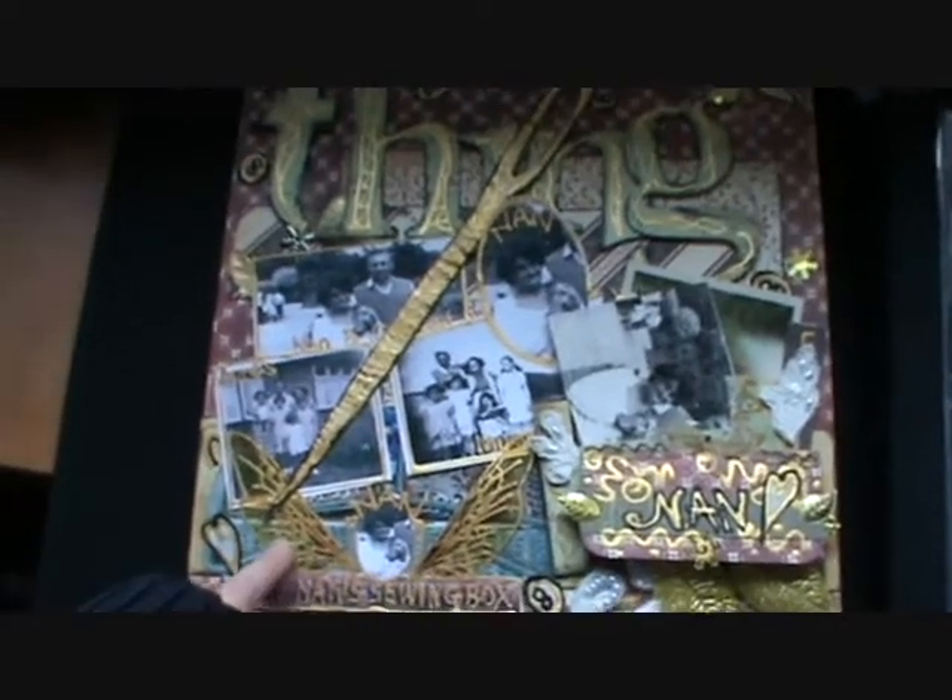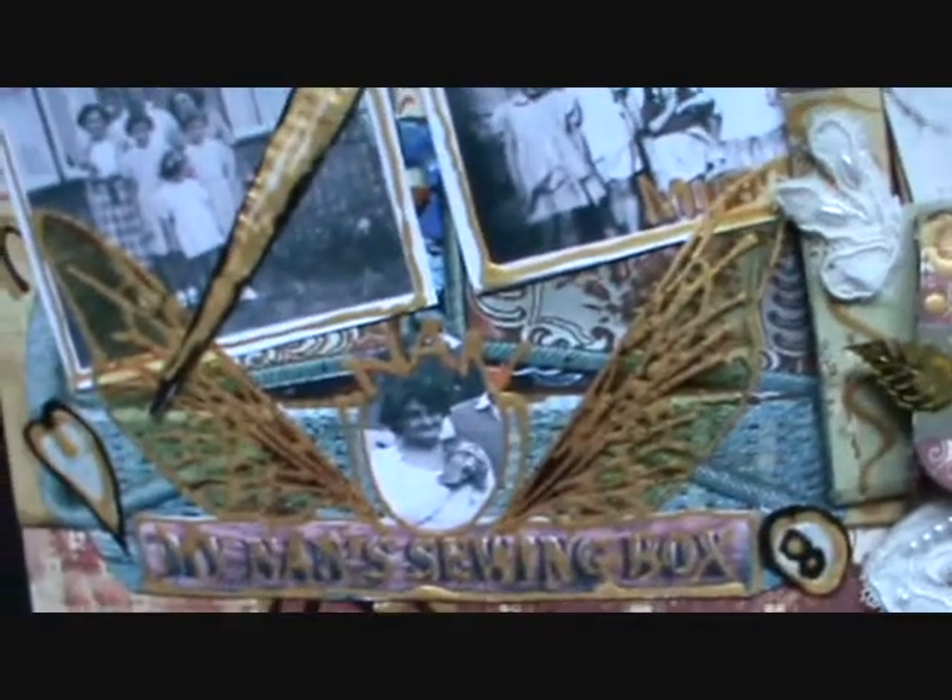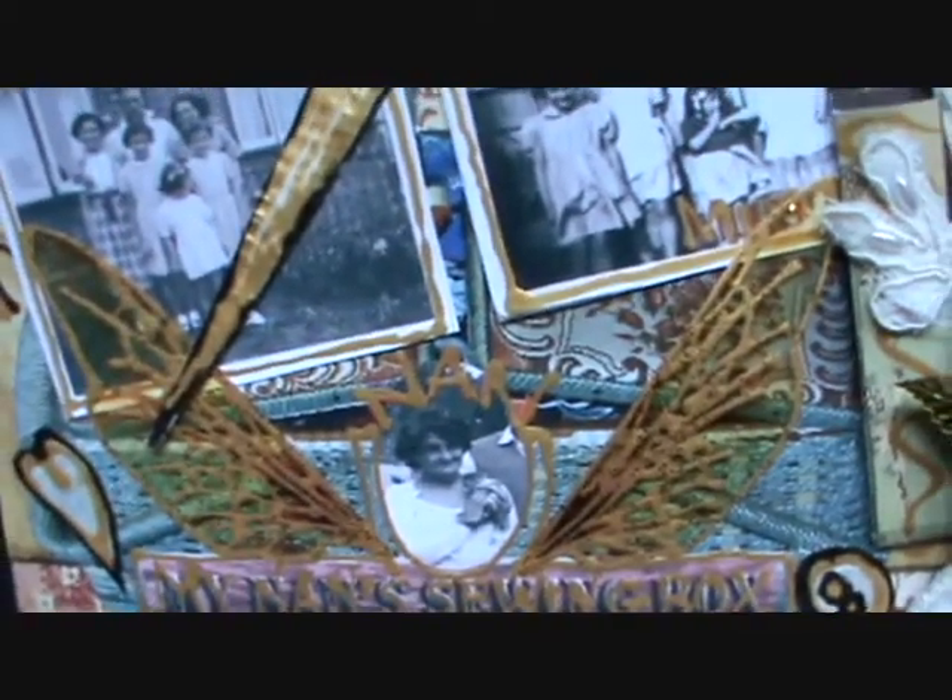Of course I had to get my fairy wings in there, because that's what inspired me to make all the costumes. So thank you, Nan. Gone but not forgotten.